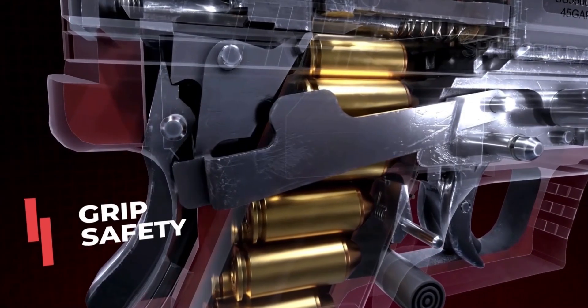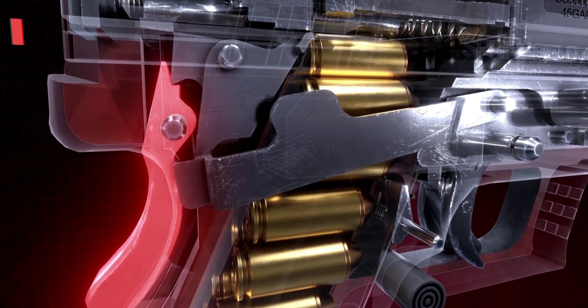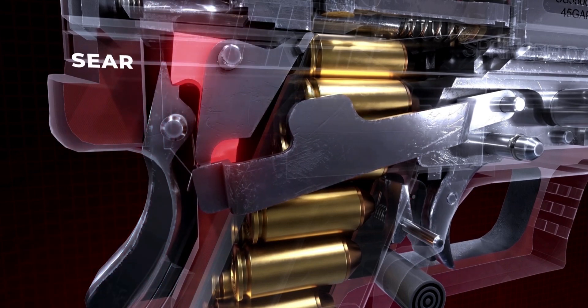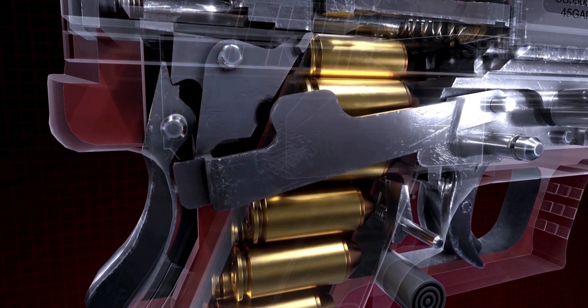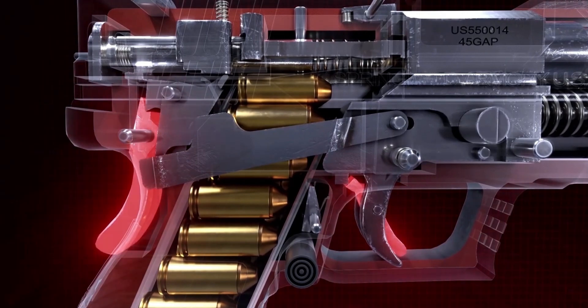The grip safety in its own rest state blocks the sear from moving, with a small catch at the top of the piece which passively engages the sear, thus preventing the rotation allowed by the motion of the trigger bar. These two mechanisms work in tandem to prevent a round from being fired without the active grip of an operator.